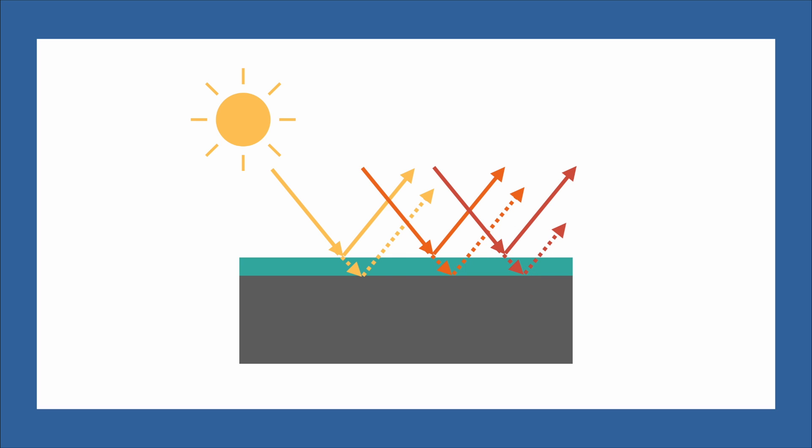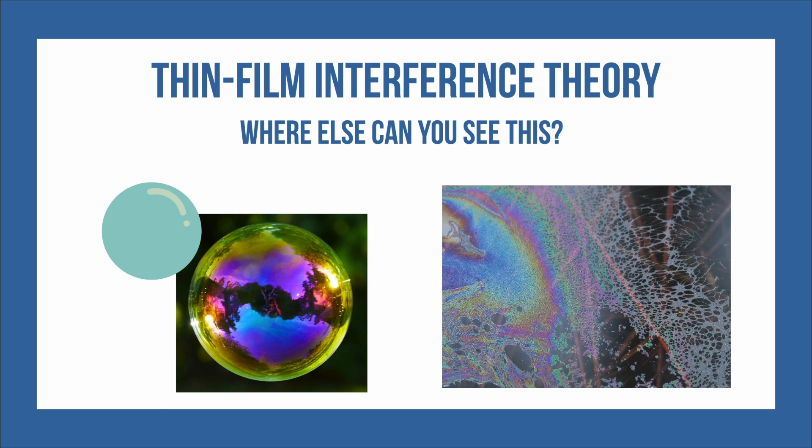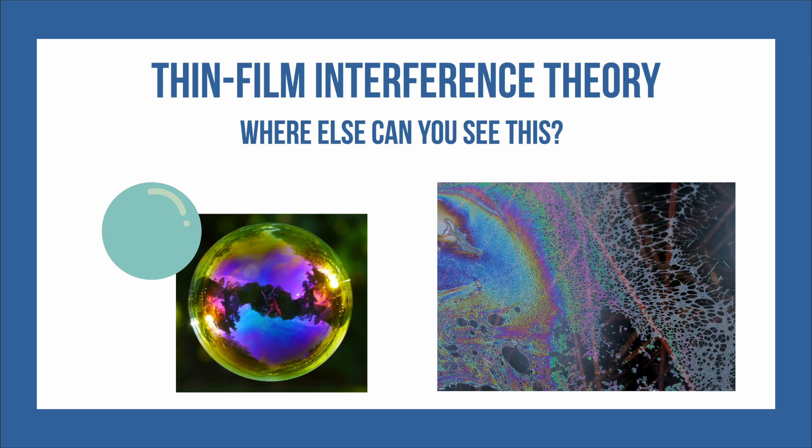This happens when light comes in at an angle, which is why when we put it directly in the sunlight, we don't see any colors. Now, where else can we see thin film interference? Maybe on the surface of a bubble, or on oil spilled on the road. Can you think of what the thin and thick films would be in these cases?